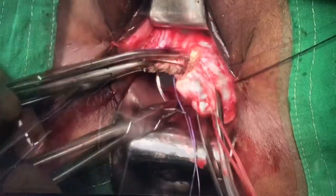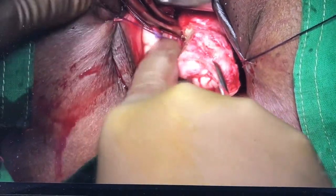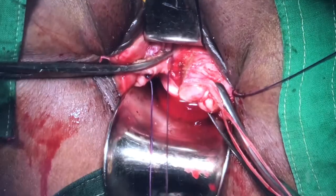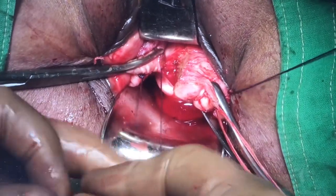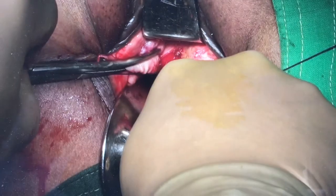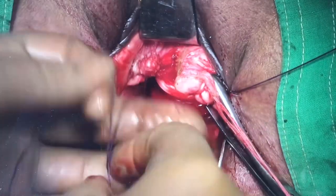On the right side, one can go from below upwards so that the pedicle faces you while tightening. Again the knot is squared, then we take three more throws and go around to take the few vascular supply from the descending cervical. The right uterocycle pedicle is also kept long.